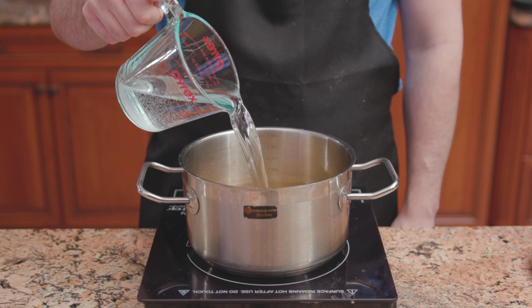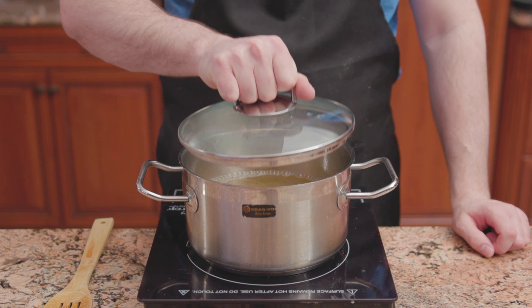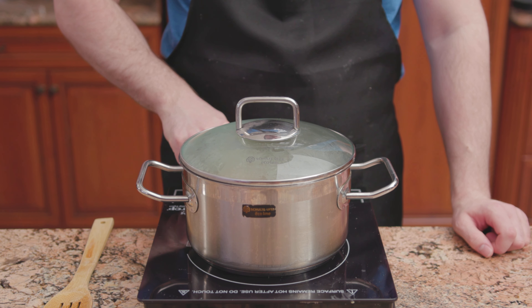Into a small pot, add chicken stock and water. Bring up to a boil over high heat, then reduce to low, cover, and keep warm.